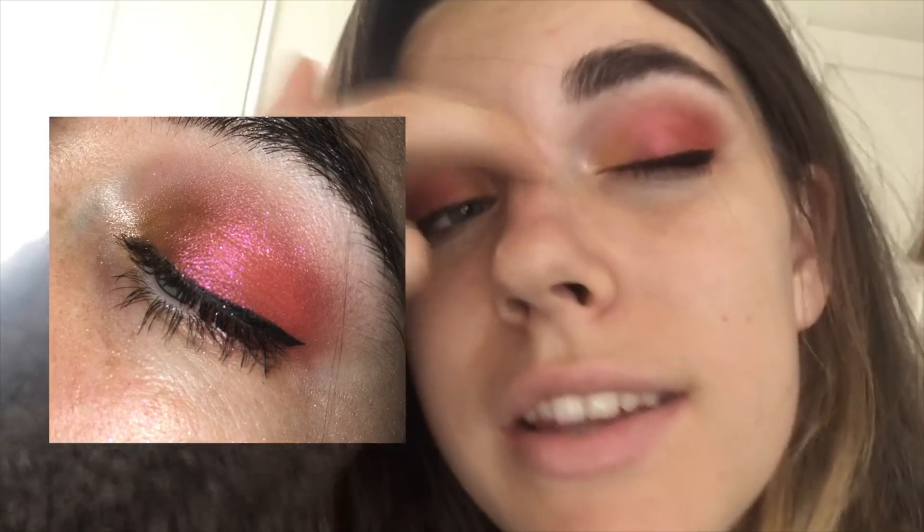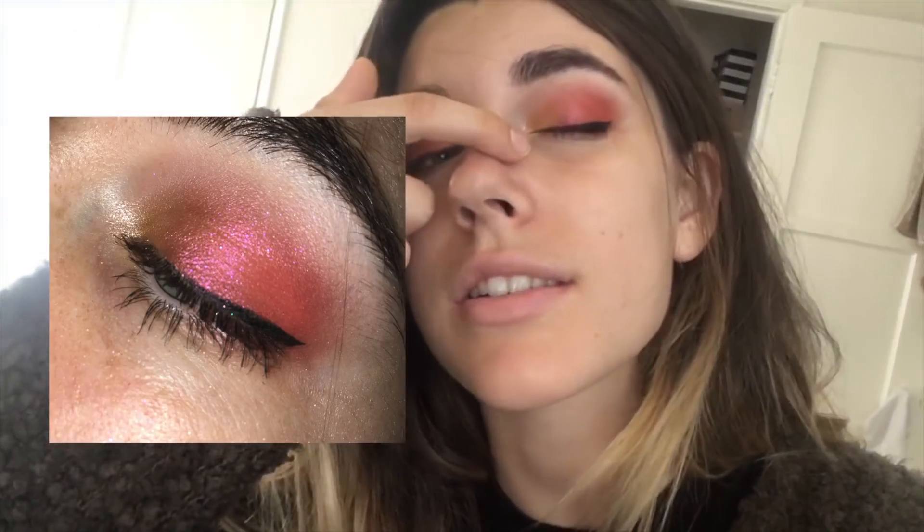It's five hours later now. I have to say these are holding up really really well — there's basically no creasing at all. They're holding up a lot better than the Tarte ones I tested yesterday, which did crease a little, but I didn't use primer potion for those. With the primer potion these are working really well — basically no creasing. I still really really like this palette and I'll do a multiple looks video on it to really test it out.